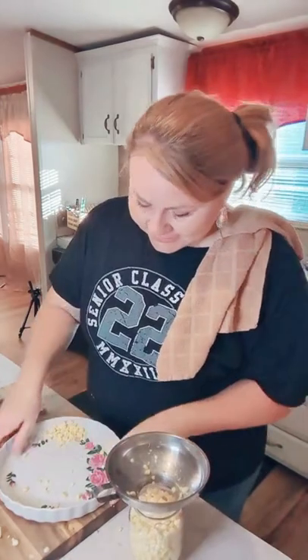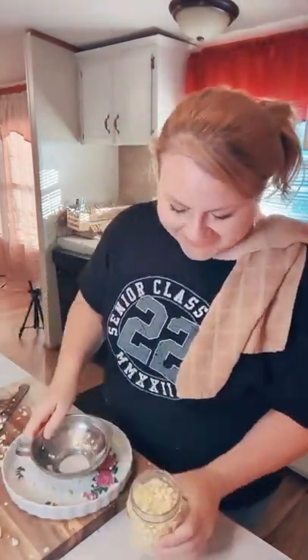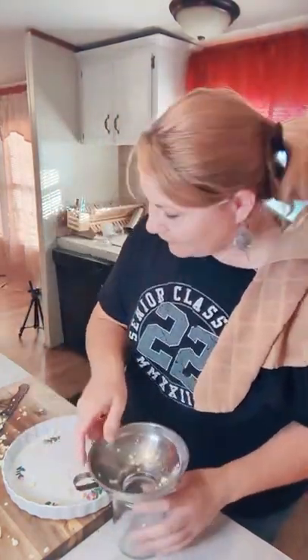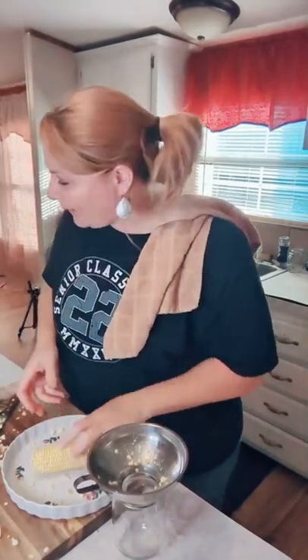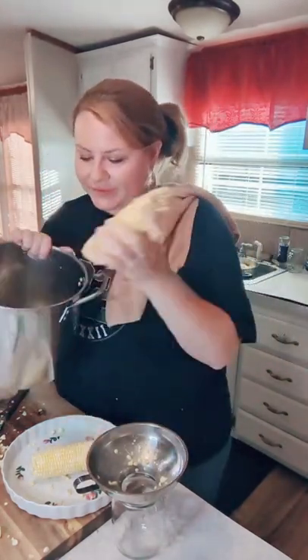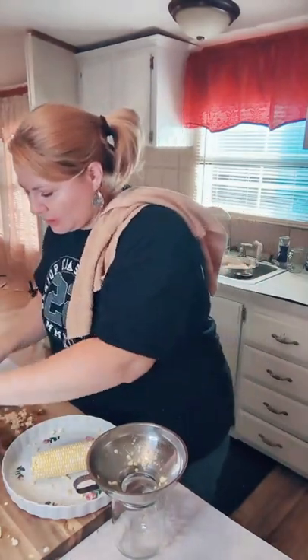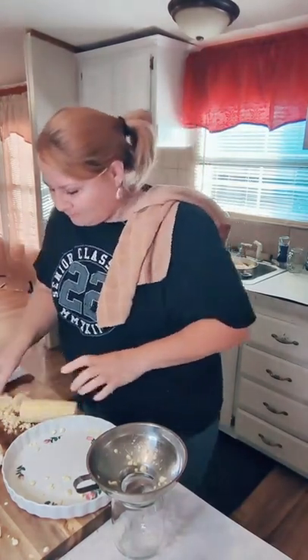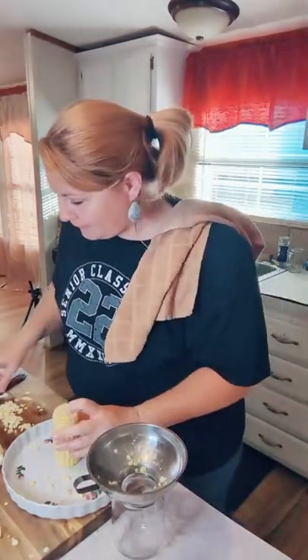Once you start canning there's no stopping. We might get away with one more jar — I've got three ears of corn left. I may save one ear and boil it for dinner. I bought all these groceries today and didn't think about what I was going to eat. My daughter left for her dad's and my son is at work, so I'm home alone for a little while.